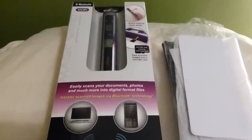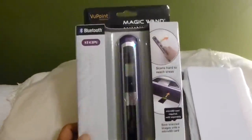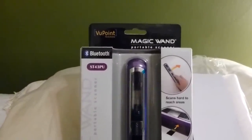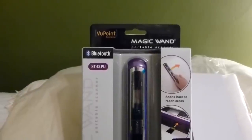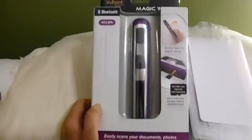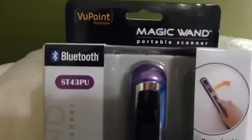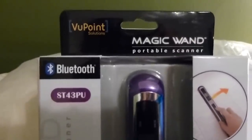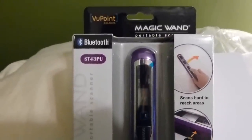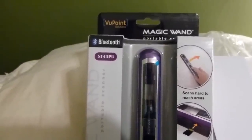I'll show you the scanner really quickly. I have a flatbed scanner that goes with my printer, but I wanted one that I could use really quickly — it's for work. I ordered this from Amazon for about $44, and it's called the Viewpoint Magic Wand Portable Scanner. It got really good reviews — I think four and a half out of five stars on Amazon.